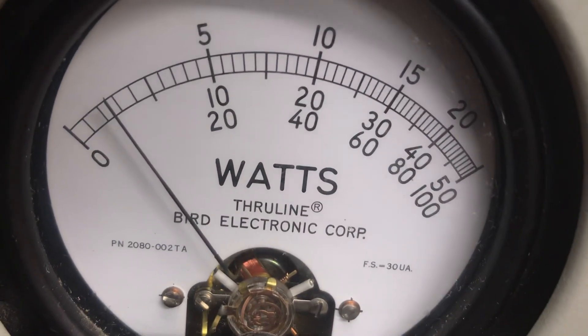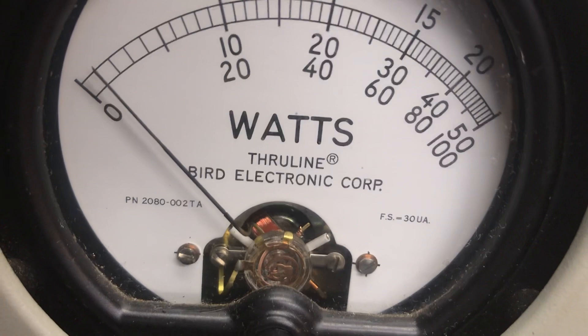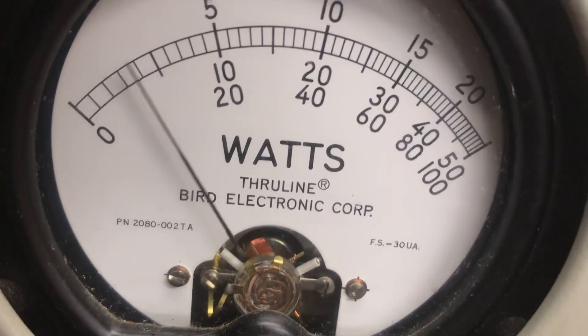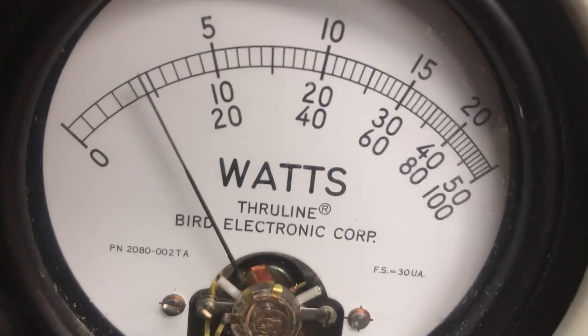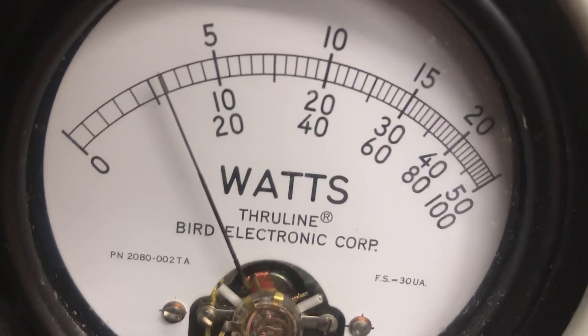We're going to peak it in. We'll go up a little bit more — one two one two. We're going to put about 100 watts into it right there. One two three — a little over 100 peak up there.